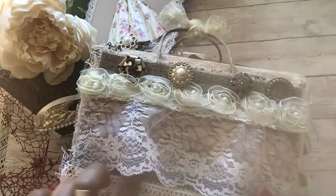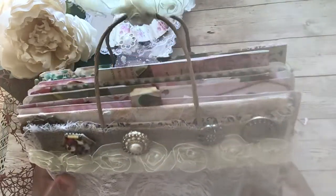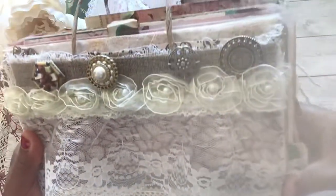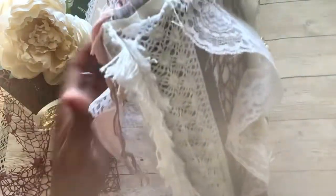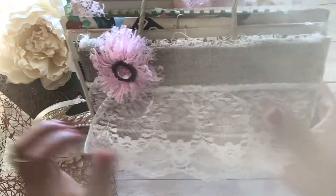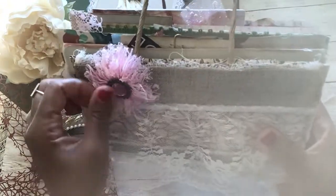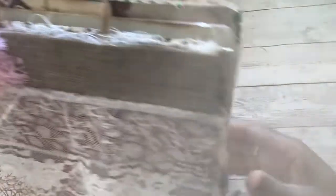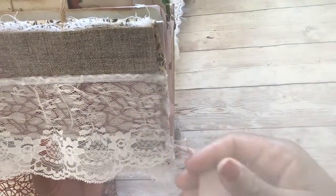Underneath that I used some dollar tree netting and some more lace at the bottom. On the back on the spine, I just closed it with some lace. The other side has lace and pretty much the same trims. I also added a shabby flower that was gifted to me and then a cute little pink feather.